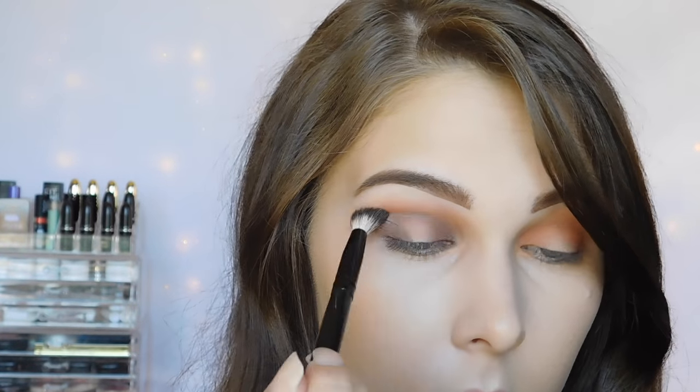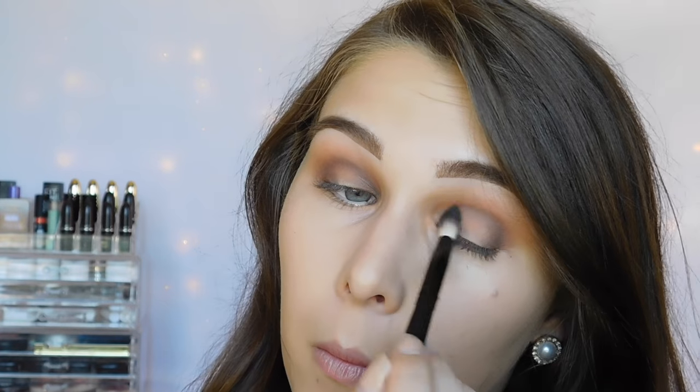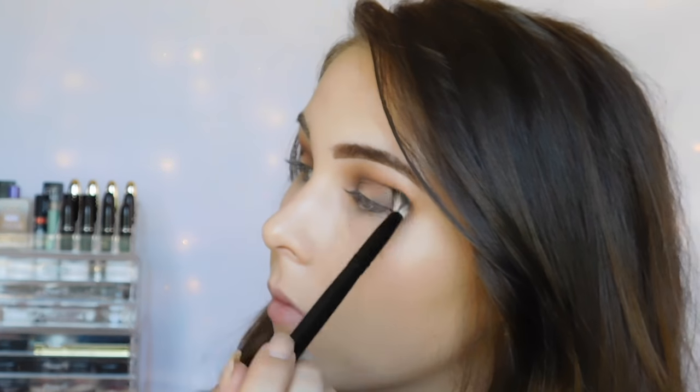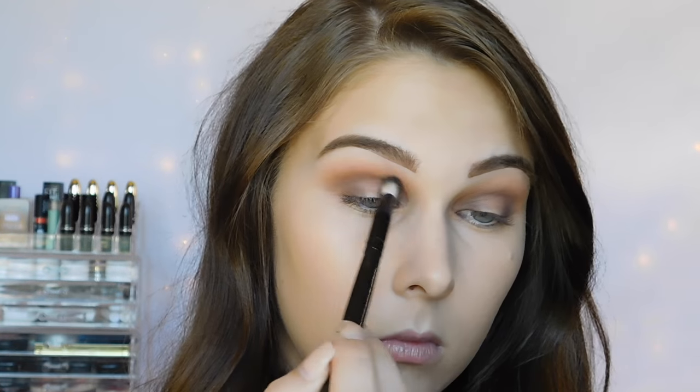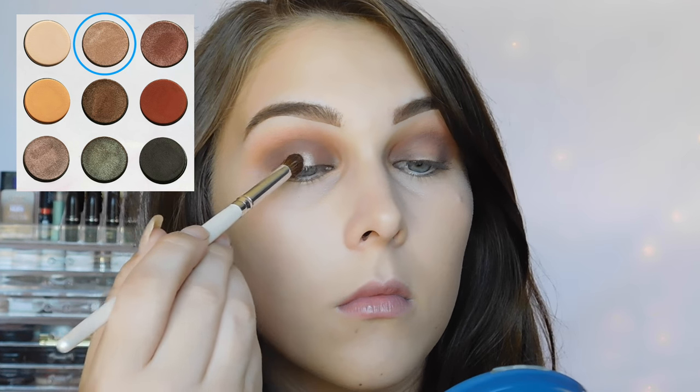So basically, now you just want to blend the heck out of it. And now you're going to go back into all of those colors that we used, mainly the brick color and the dark color, and you're basically just building up that halo eye effect to the intensity that you want. For the middle of my lid, I chose this color — it's just a really nice, light, shimmery color, which really catches the eye.